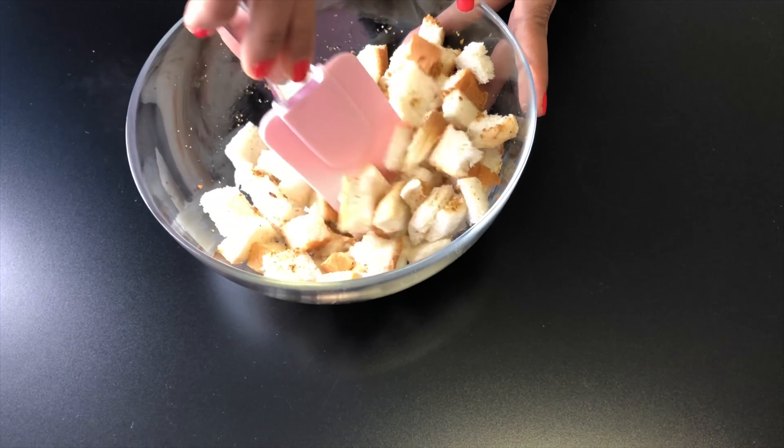Place these bread pieces in a preheated oven at 180°C for about 12-15 minutes, or you can make croutons by tossing these bread pieces in a pan over medium to high flame. After 15 minutes, our croutons are ready — see how crispy they are.